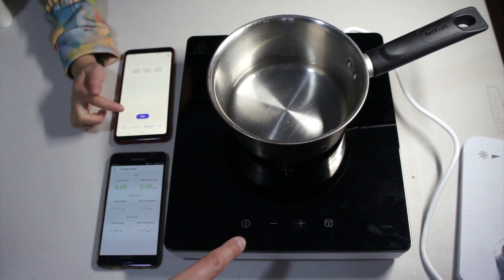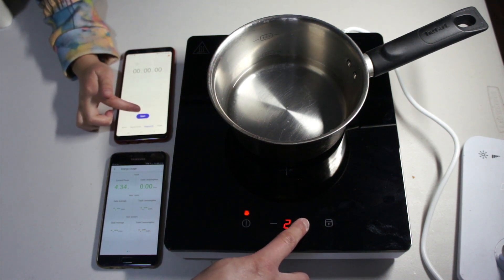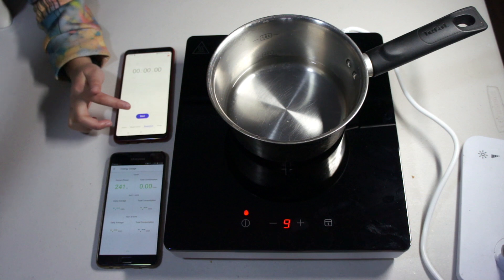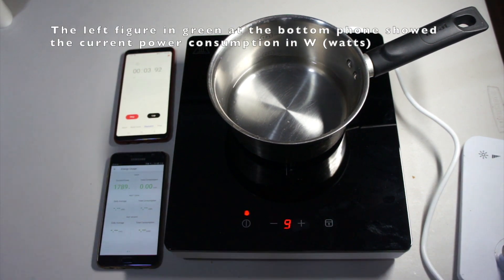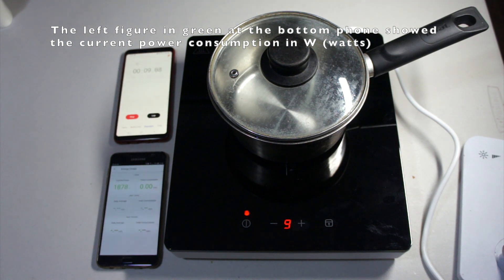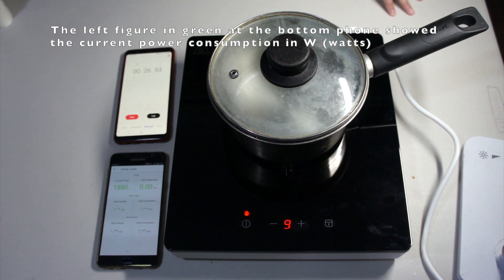Okay, three — not yet, he has to set the power level. Remember the maximum is nine. The power is at nine — level nine — that's the maximum power.